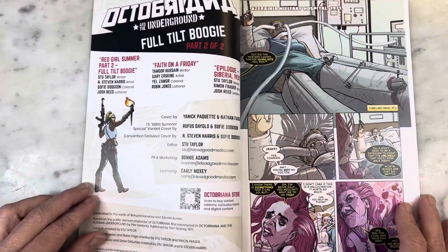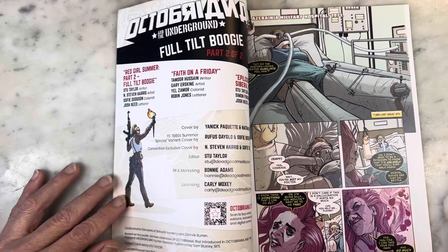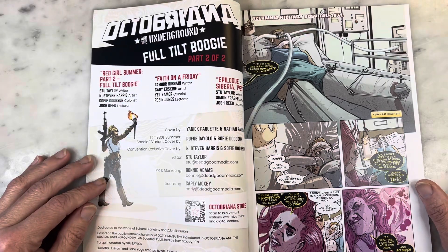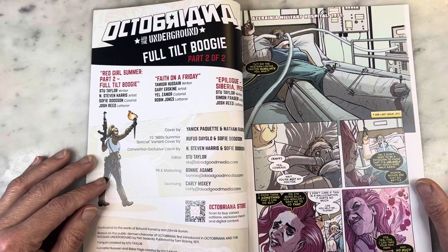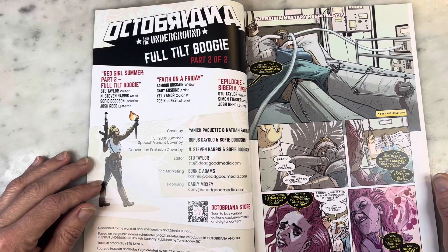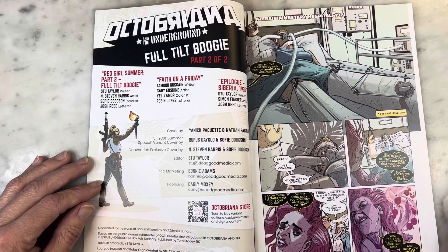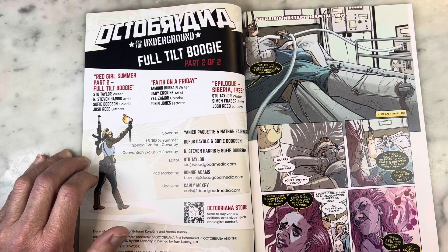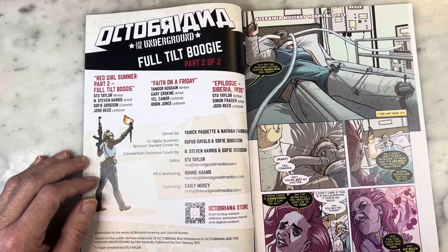Dead Good Comics, issue two. I love when the characters talk on the comic books — it's such a comic trope of the past that I always embrace, and it needs to stick around. Dead Good Comics — I don't know what else they put out or if they have any more plans for Octobriana. They seem like a very adept studio, much like IDW or Boom, like a powerhouse indie comic book. So there are a few stories in here: Red Girl Summer Part 2, Full Tilt Boogie — Stu Taylor, writer; Stephen Harris, artist; Sophie Dodgson, colorist; Josh Reed, letterer. Faith on a Friday — Tamor Hussain, writer; Gary Erskine, artist; Yul Zamor, colorist; Robin Jones, letterer. An epilogue by Stu Taylor, writer; Simon Fraser, artist; and Josh Reed, letterer. Cover by Yannick Paquette and Nathan Fairbairn.